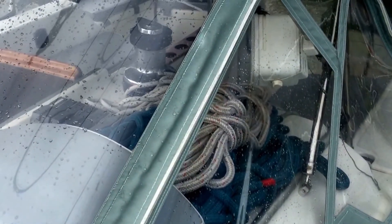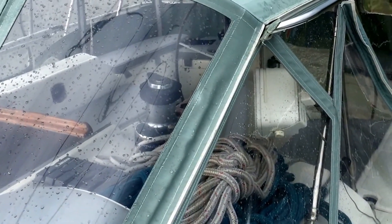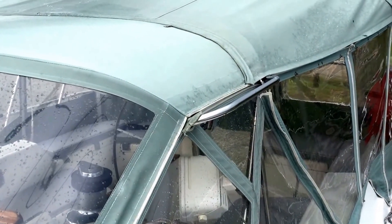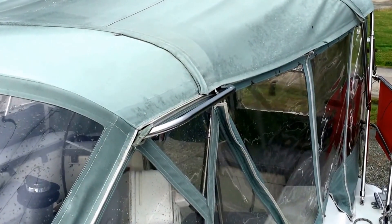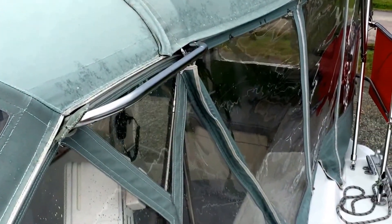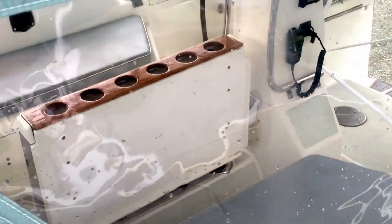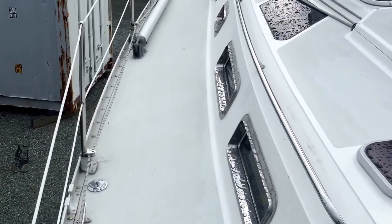Sunbrella canvas includes a custom dodger with grab bar and handrails. Full bimini and full cockpit enclosure panels were replaced in 2011, as well as wheel and table covers replaced in 2012. There is a substantial two-leaf fiberglass cockpit table with teak drink holders which allows you to seat six for dinner. The hull is original factory white gel coat which compounds and polishes nicely, protected by rub rails with stainless striker.